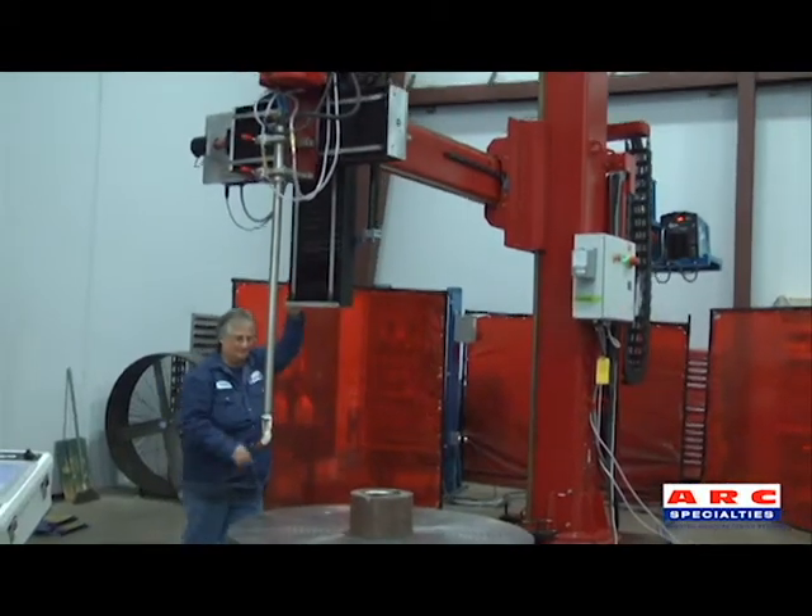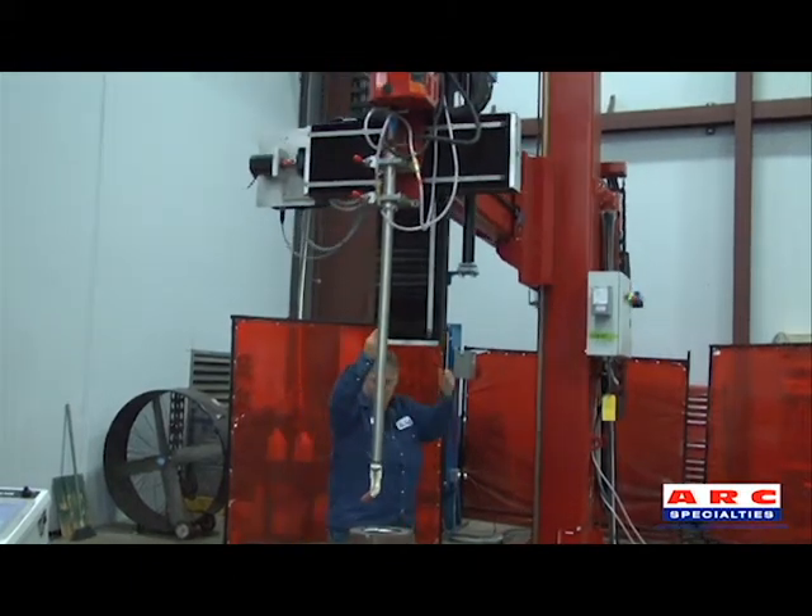The manipulator rotates up to 90 degrees for part positioning or multiple table applications.